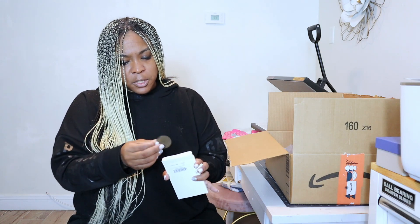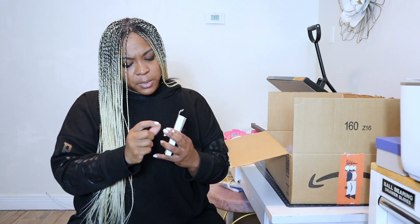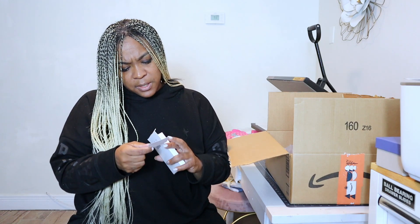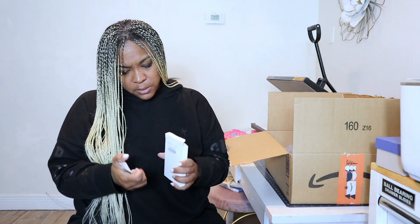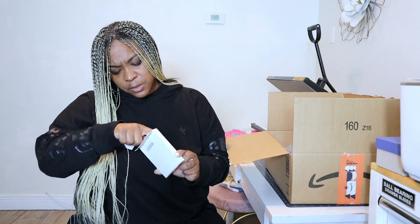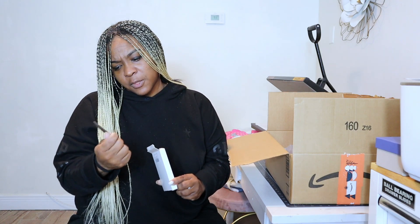And next we have some name tags. I have a circular name tag and then you have the clip that we're going to apply to the back. I wonder if this is the adhesive to stick it on — we are going to see how this goes. It also comes in a circle and a square, so it's two different types. I think we may do the square.